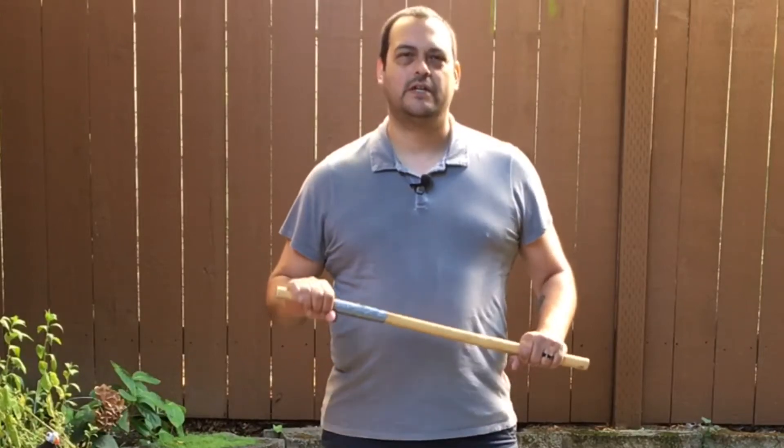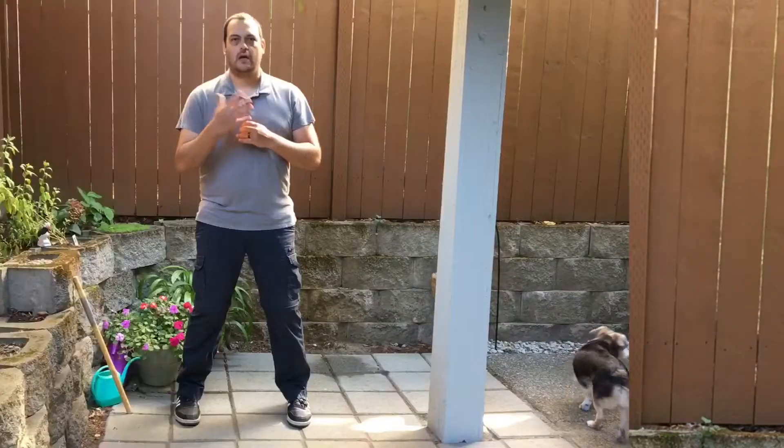This Wing Chun footwork training is going to be focusing on turning. I'll quickly go over the basics of turning.